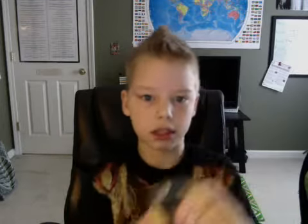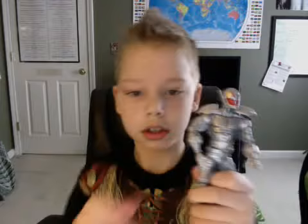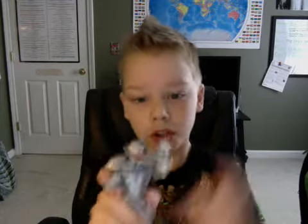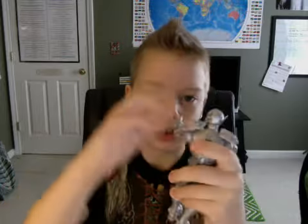Next we have Marvel Legends Ultron — the new one from the Iron Man 3 toy line. Really cool figure. This is my favorite Ultron figure so far. Really cool.